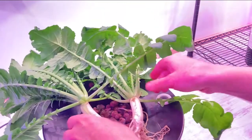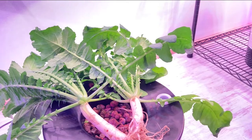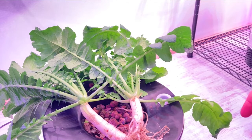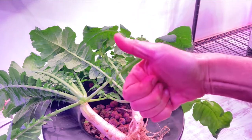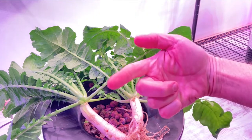So there you have it. What do you think? Is this a good method for growing daikon radishes? Are you going to try it out? Do you need me to do a video walking you through how to do this? Let me know. Thanks for watching. Smash that like. Have a good day, everyone. I'll catch you next time.